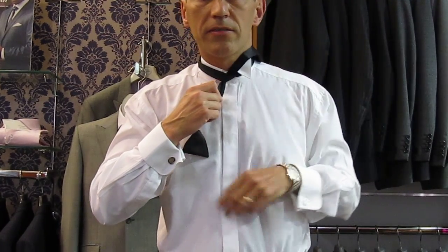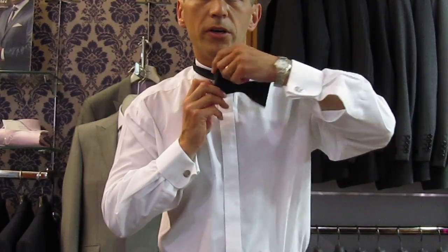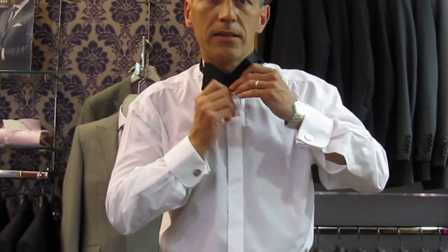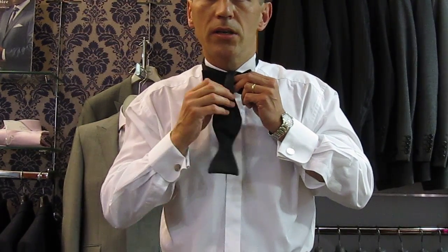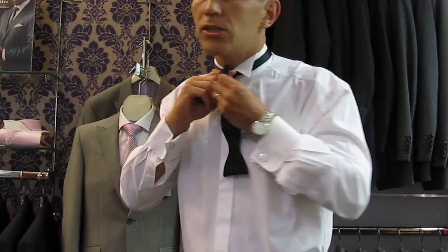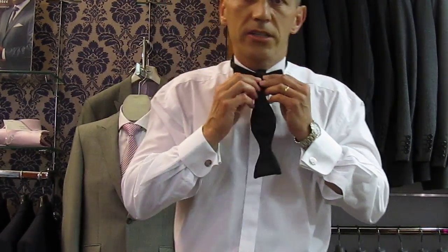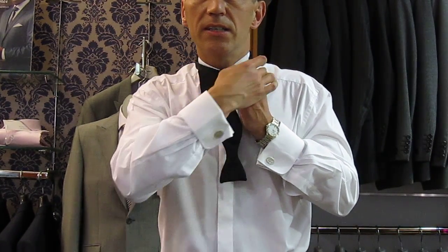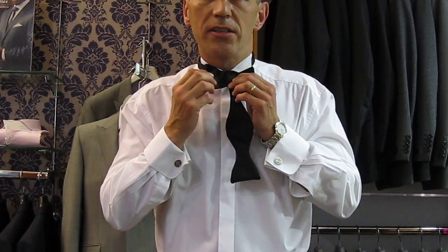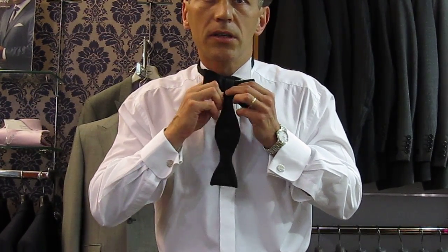Then all you do is take long over short and take your long up. You form your bow — you can form your bow either way, it doesn't matter. You form your bow like that and then you drop your long over the front. By doing so you create a hole here, and that is where you need to pass the bow tie through. You've got a single on this side and a double on this side.